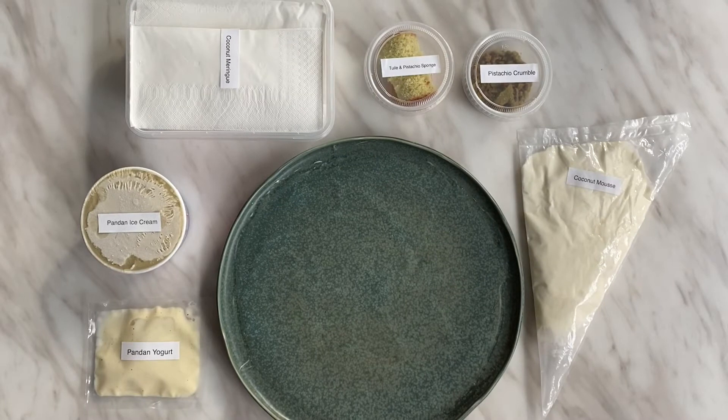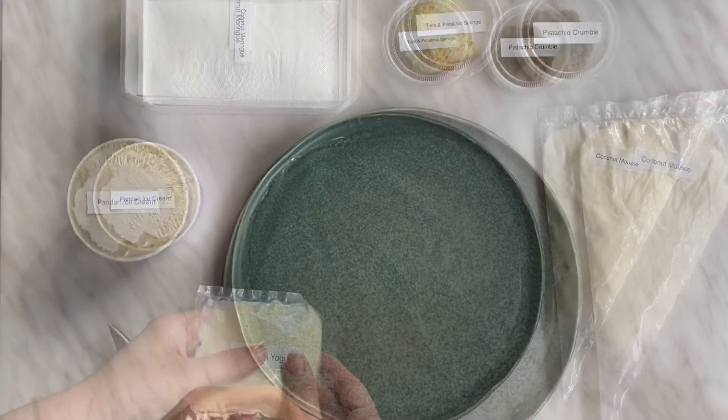pandan yogurt, pistachio cake and crumble, coconut moons, twill biscuit, and coconut meringue.